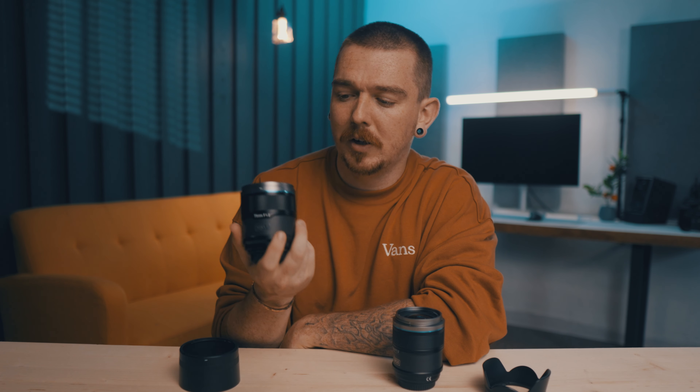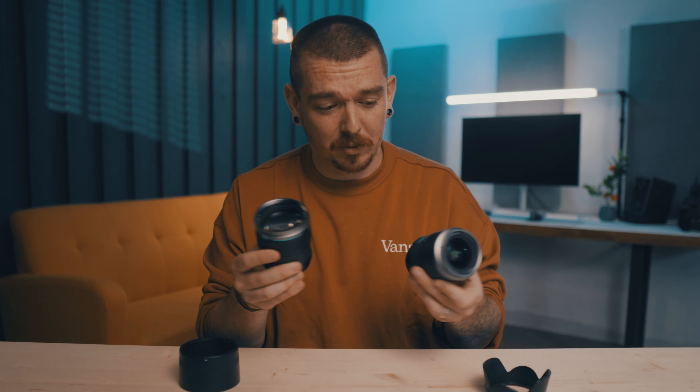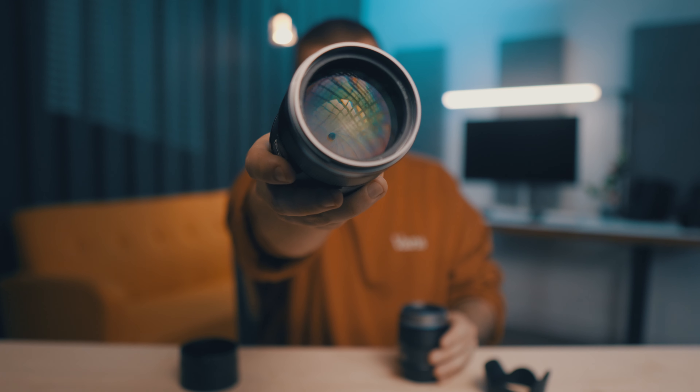The 75mm f1.2, I think, is very impressive. 75mm f1.2 for this size of lens for APS-C is very impressive. Same with the 16mm — these are very small for an f1.2, with autofocus and all the bells and whistles you can expect. And the front element on this 75mm is just beautiful.